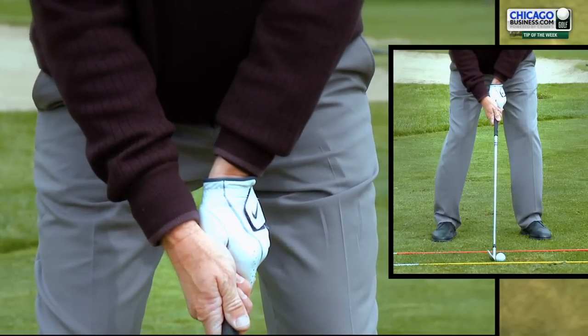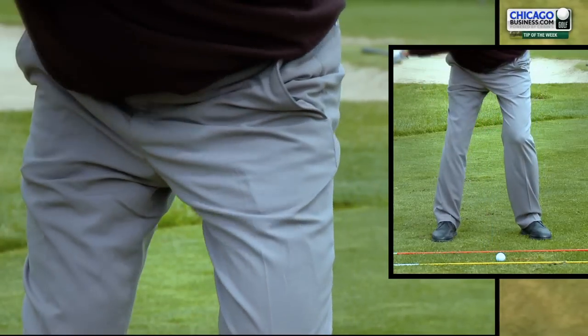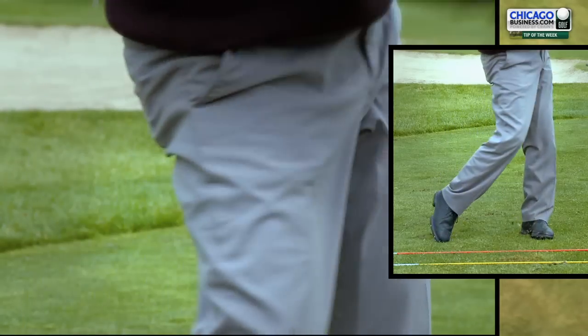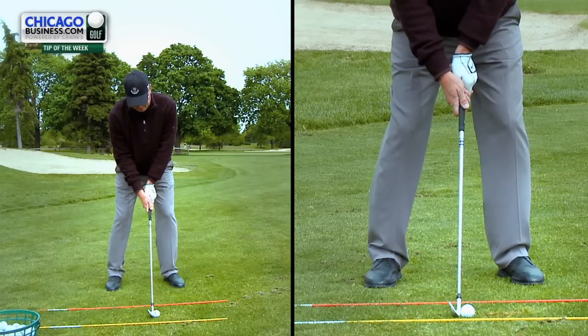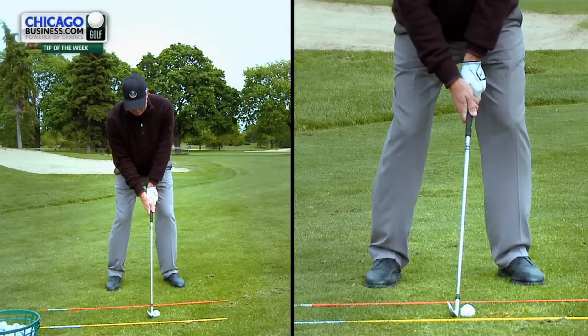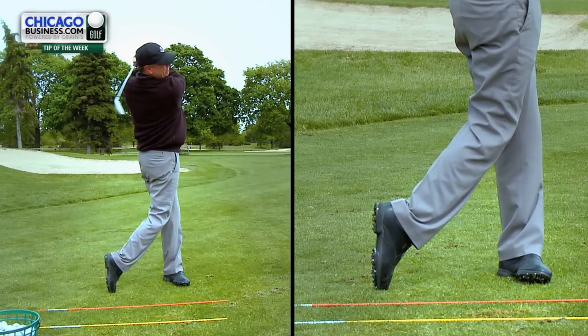Next, work on the proper sequence of the body on the way down. Feel your legs and hips go a little lateral and left. Meanwhile, your head should be centered. Turn on a slight bent left leg and then let the left leg straighten on the finish. Always keep your eyes and head focused on the ball.